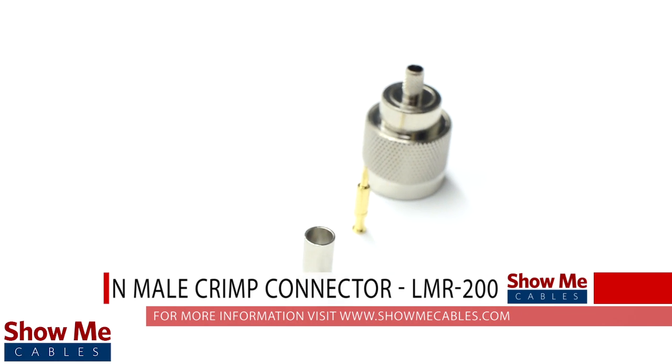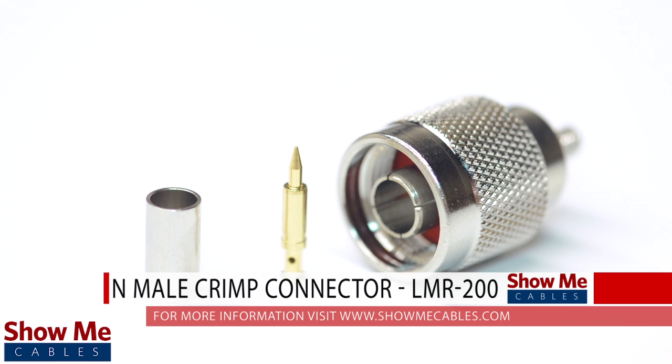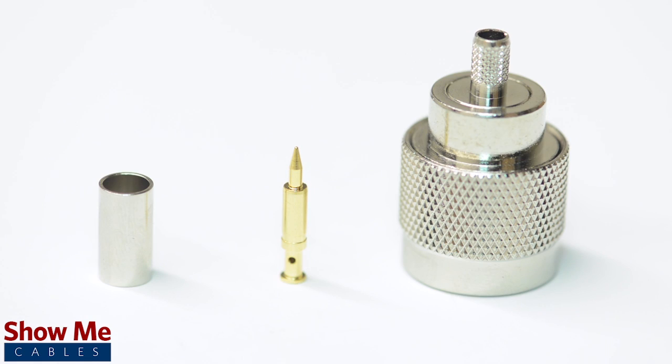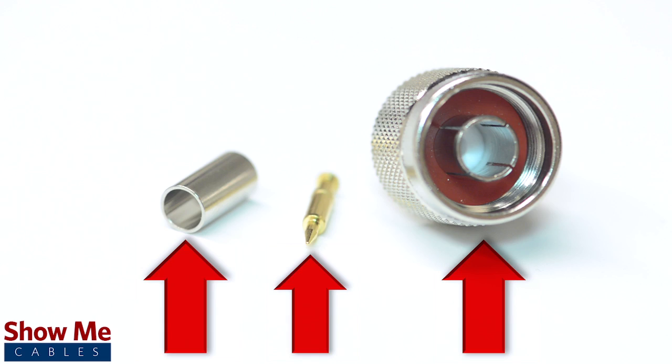Are you looking for a quick and easy installation or repair for your coax cable? Our end male crimp connector for LMR200 is an easy to use 3 piece design for terminating your cable. The 3 piece connector consists of the connector housing, a ferrule, and the male pin.